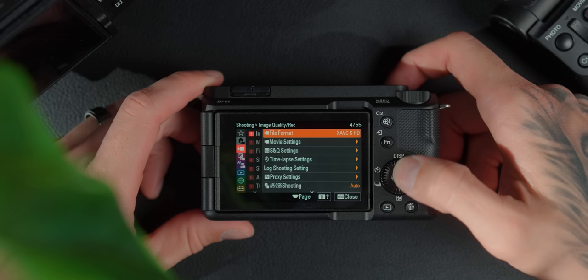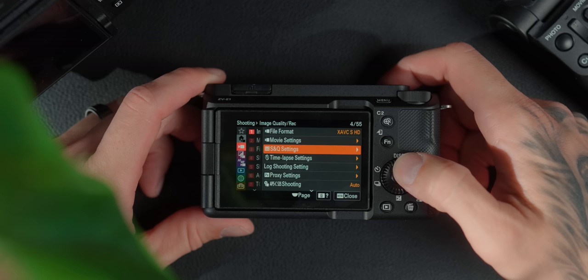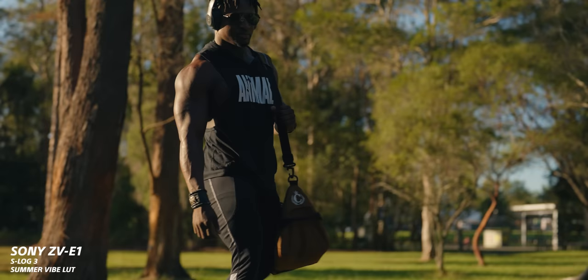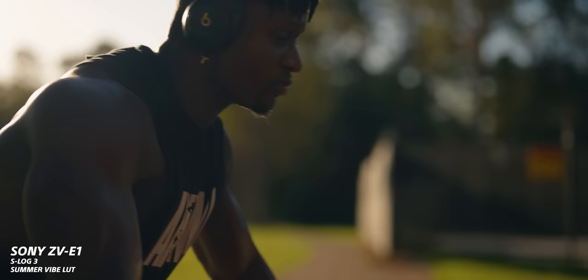The cinematic mode caps you to 25 or 30 frames per second — you can't do 50 or 60 in that mode. Regarding recording frame rates: it has the a7S III sensor, but it doesn't have 4K 120 or 1080p 240. It has 1080p at 100 frames per second and can only do 8-bit 4:2:0 at the moment. A future firmware update might bring 10-bit and 1080p 240, but right now you can do 4K 50 or 4K 60. You can still use All-Intra codec for high-quality footage, and also H.265 XAVC-S which gives you 10-bit as well.